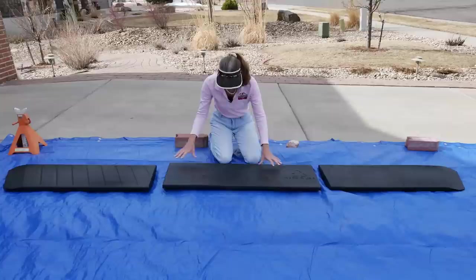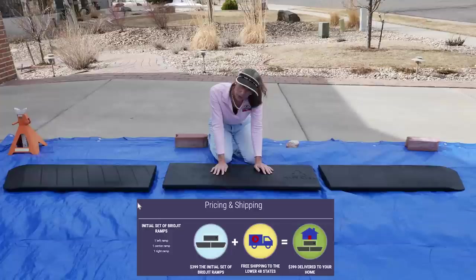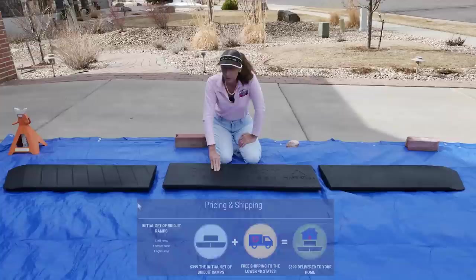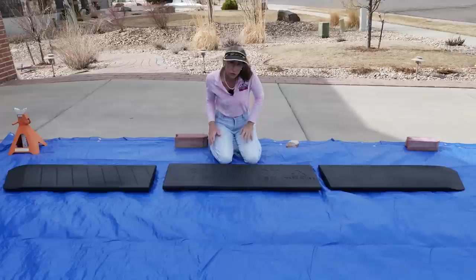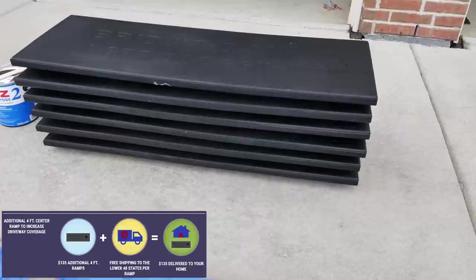They're made out of recycled tire rubber, so they're a recycled product, which is kind of neat. This kit with three pieces — two end pieces and a center piece — is just under $400 shipped, which is pretty sweet. But as I mentioned, our driveway is super long at 35 feet. So this is our solution for a 35-foot driveway. They also sell the centerpieces separately, so we had to order a few extra ones to cover the entire distance.